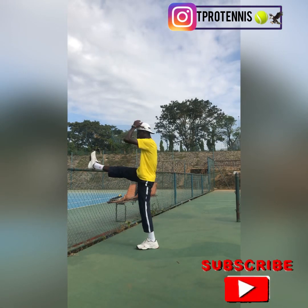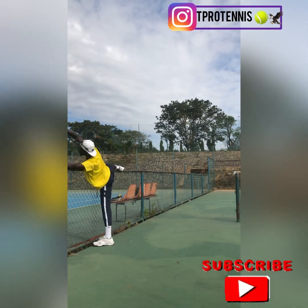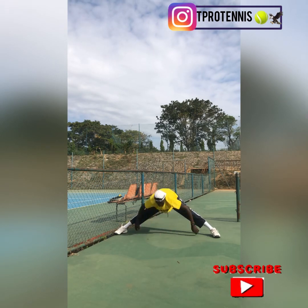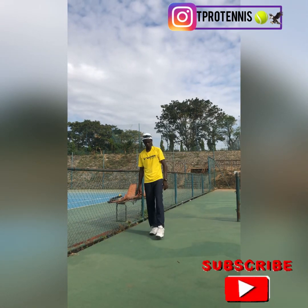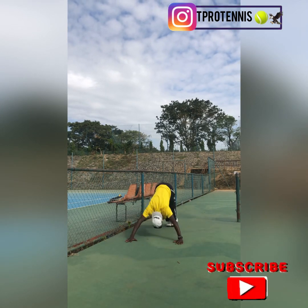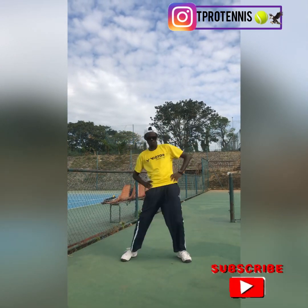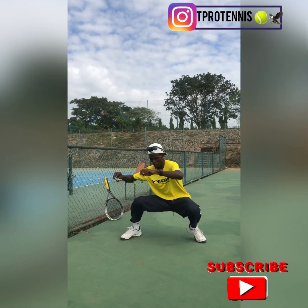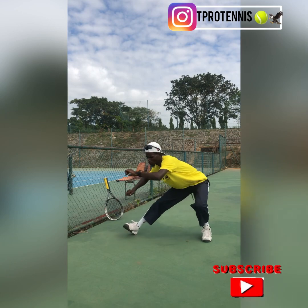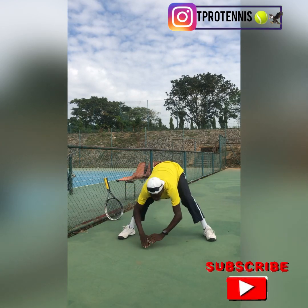For tennis players, stretching is very, very important because it helps improve your flexibility and endurance, and it lowers the risk of getting injured. It's very important to stretch — not just for tennis players, but especially if you play tennis, because your whole body is working: all your joints, all your body parts. These are varieties of stretching exercises I'm doing to keep my body mobile and achieve great mobility on the court. Please don't forget to subscribe, like, and share with your loved ones.